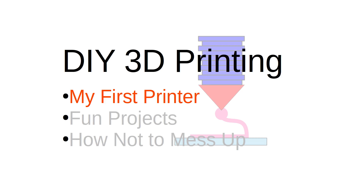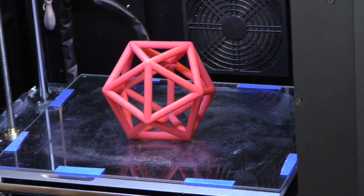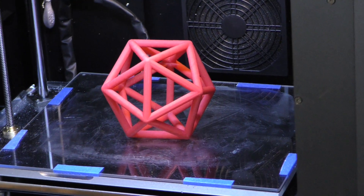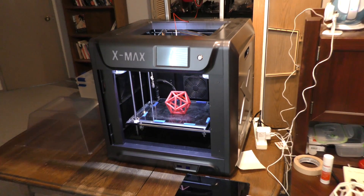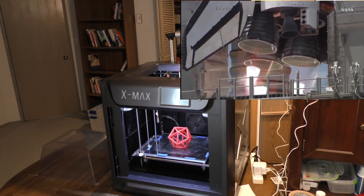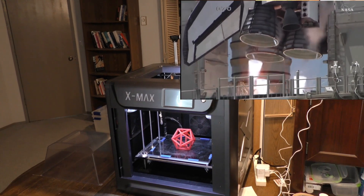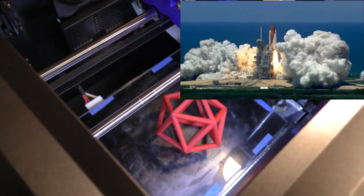A few months ago I decided to buy a 3D printer. As usual for me, this was a total immersion into something I intended to learn along the way. The printer I chose turned out to be substandard in a number of important areas, so I decided to rebuild it — replace most everything with better components and new designs. Years ago I designed electronics for the NASA space shuttle, so I have the right skills for this kind of project. I was eager to launch my printer into a better space.